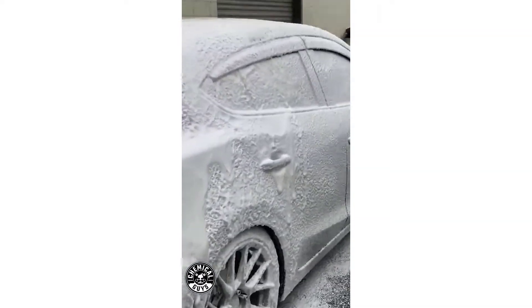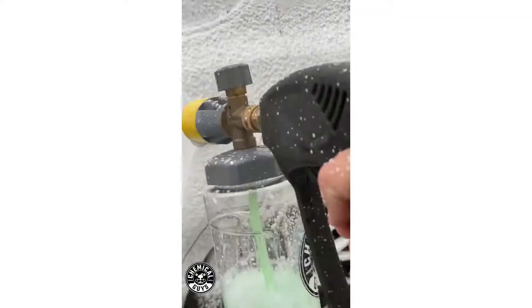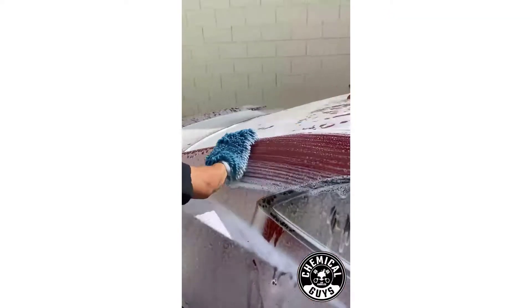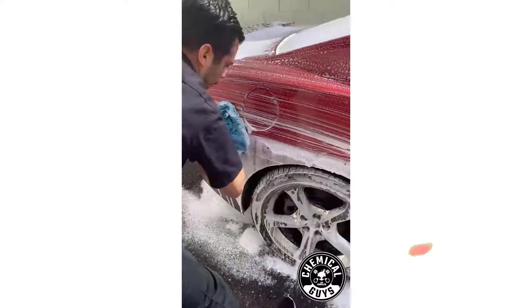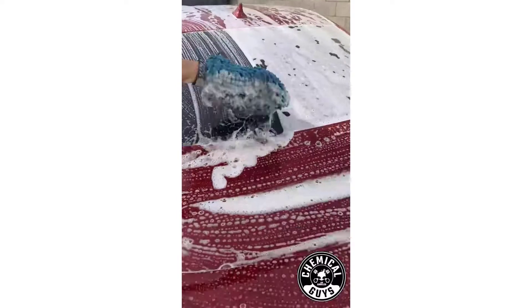Many products are available to choose from for foam cannon soap, each with several characteristics, benefits, and prices to help you make a knowledgeable decision. I researched comprehensively, read tons of reviews, and compiled a list of the best soap for foam cannon from reputable brands.